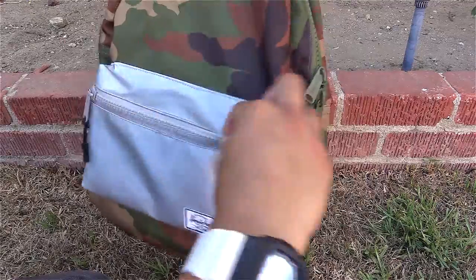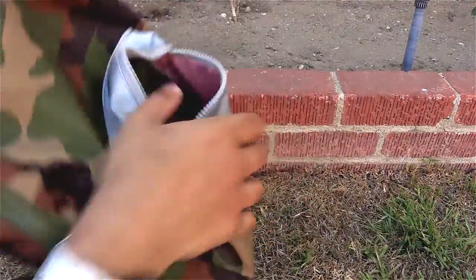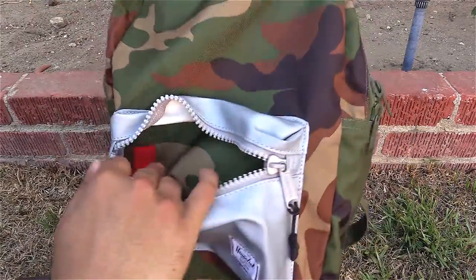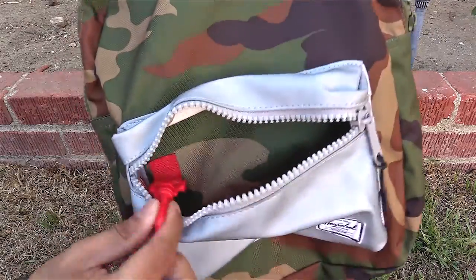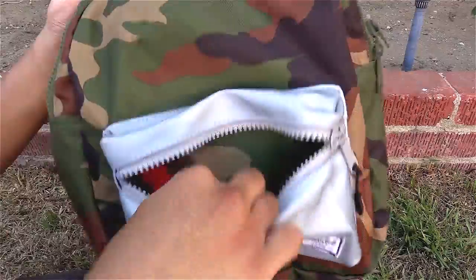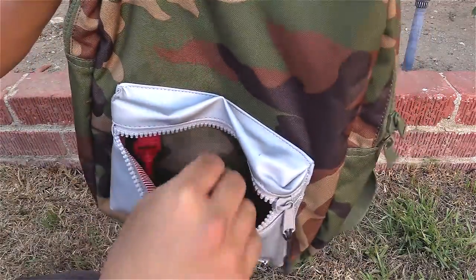Let's take a look at the small front pocket. It has one standard zipper. You have the classic Herschel lining on one side, but on the back side it's the actual camo material of the backpack. There is one built-in lanyard, so if you have a keychain or keys you can easily clip them there. There are no other additional pockets or dividers inside this pocket.